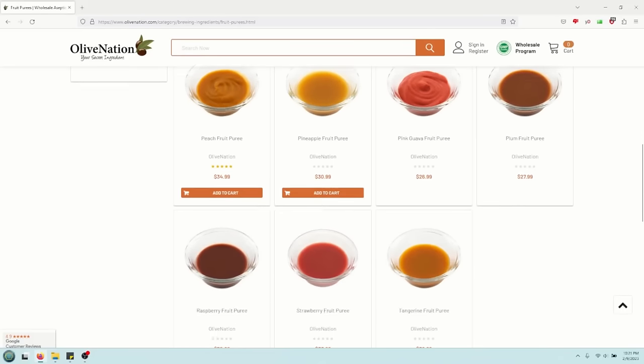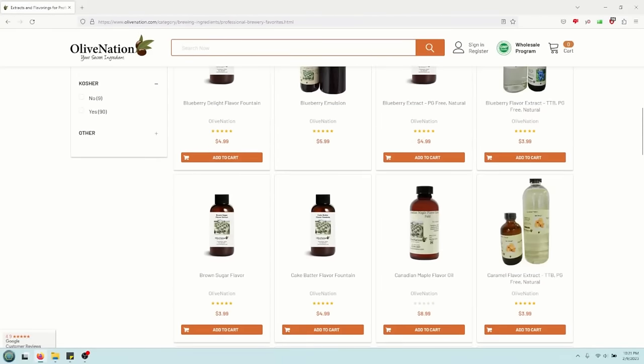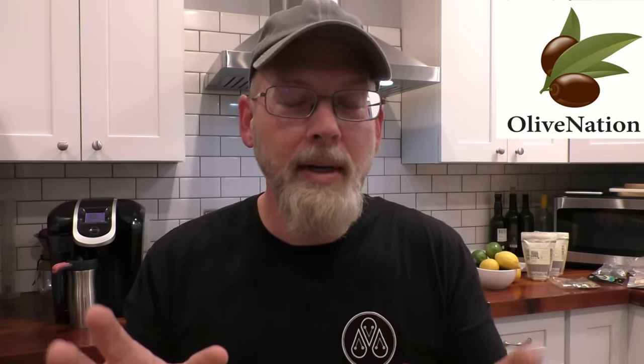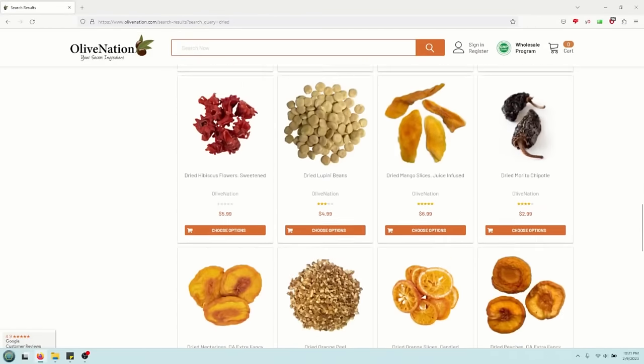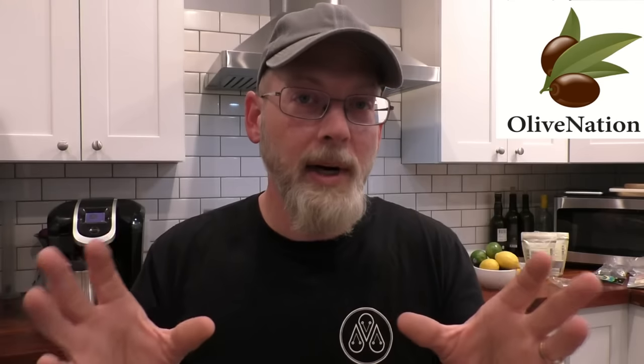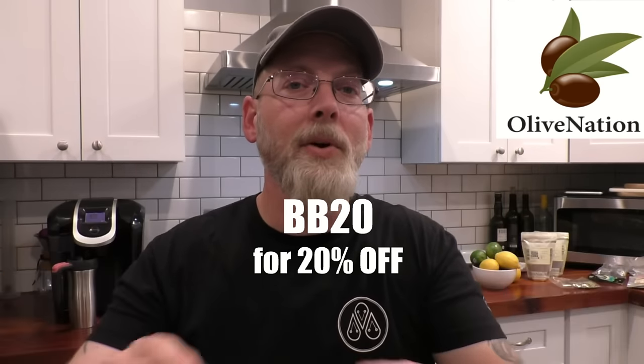If you need some ingredients for your gin, or fruit purées for infusing flavor into a sour beer, or extracts for hard seltzers or flavored vodkas — and the holidays are coming up soon, so anything you might need for baking, brewing, or distilling — go ahead and get them now. Check out the link in the video description and in the top comment, and make sure you use my coupon code to get a big fat discount on anything you buy.